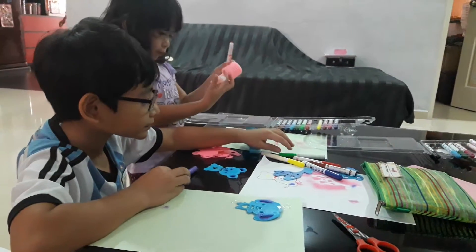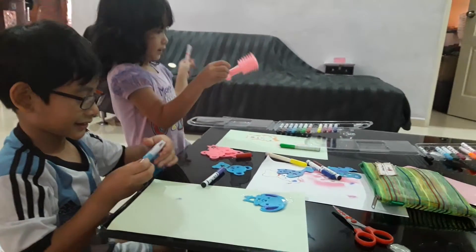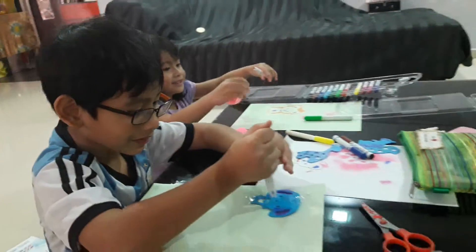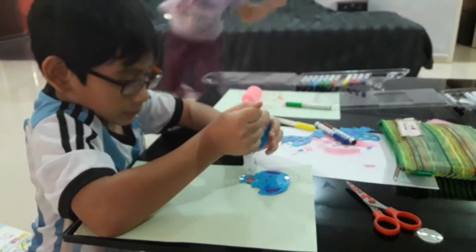Oh my goodness, I look like a crazy silly movie. Let's go! I'm going to take my orange sticks. There you go.